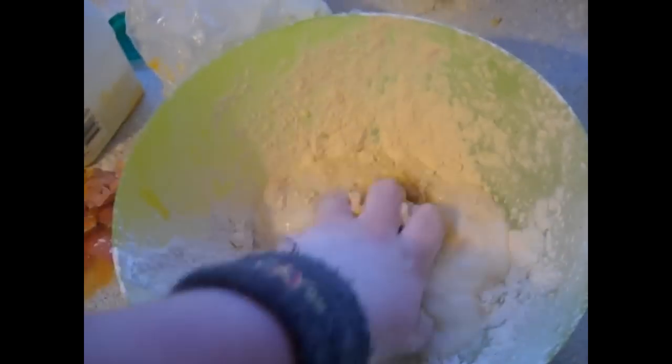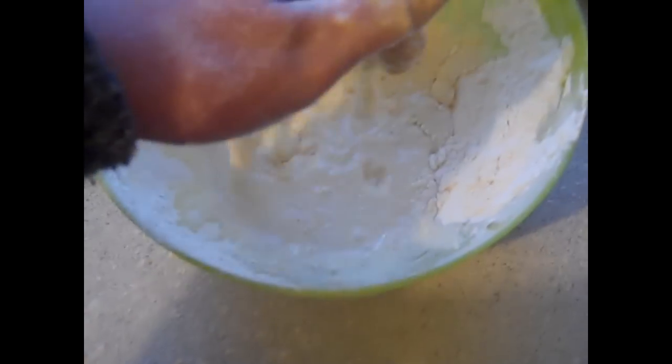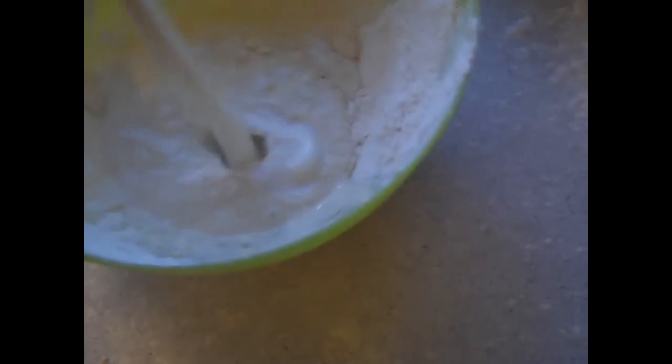Now that you've added more flour, you can add your milk and get mixing. If your batter is too sloppy, add some more milk to thin it out.